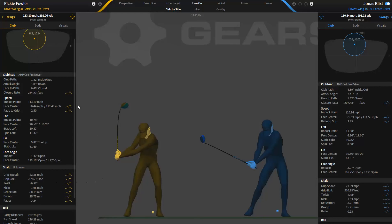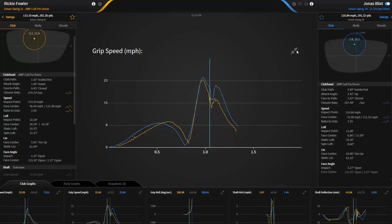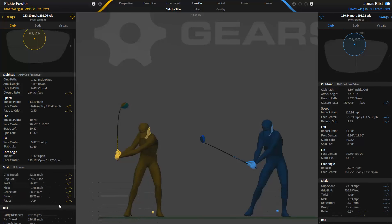I've picked Ricky Fowler and Jonas Blix to do this video with because they basically do things very differently. Grip speed is basically measured from the center of the grip throughout the whole golf swing. There's a graph under club graphs — if you go to grip speed, it's right here. It gives you the player in gold and the player in blue, and you can make it big by clicking that or collapse it. So there's the graphs for you.